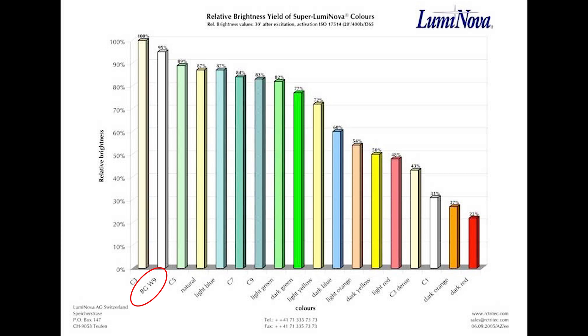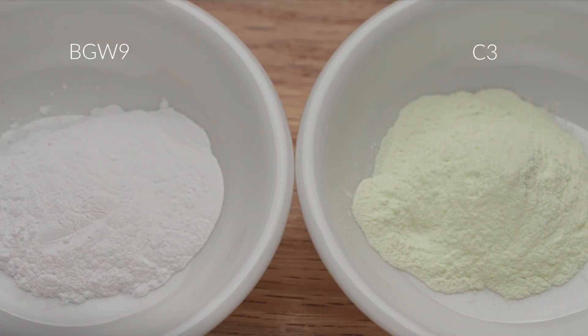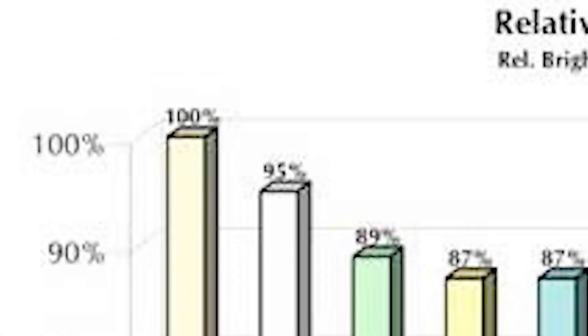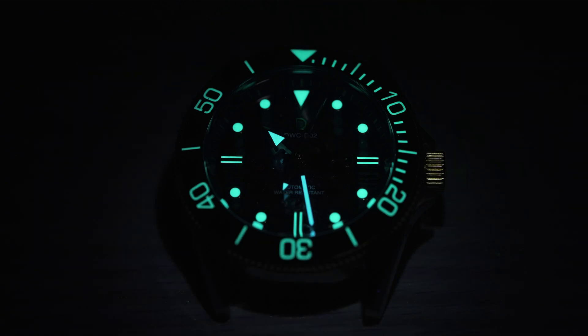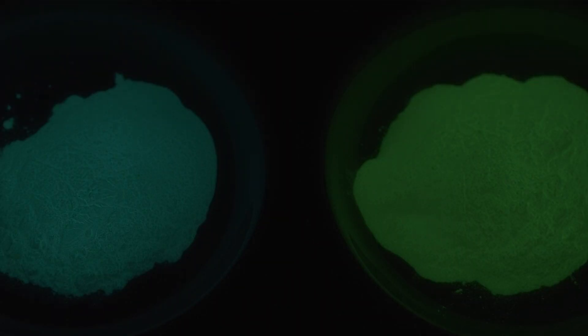BGW9 is another color worth mentioning — it is the second brightest formula behind C3. It differs from C3 in that it naturally emits an aqua glow and has a white body in daylight, as opposed to the yellow-green body of C3, which may be more appealing for certain dial designs. In terms of lume performance, it has about 5% less brightness than C3. However, it fares better in low-light conditions due to the Purkinje effect, which states that the human eye is more sensitive to blue as illumination level decreases. So BGW9, with its aqua emission, is a better choice for very low light.